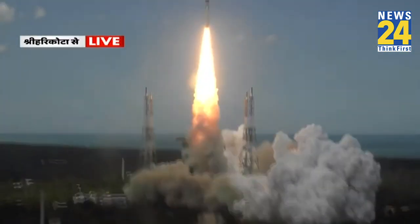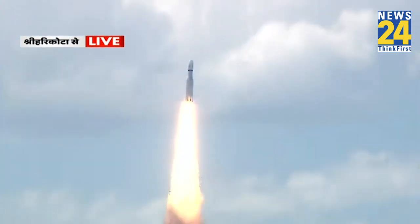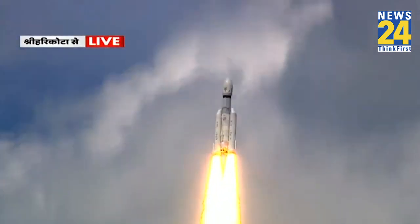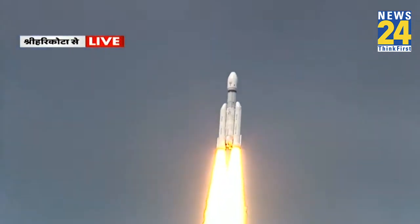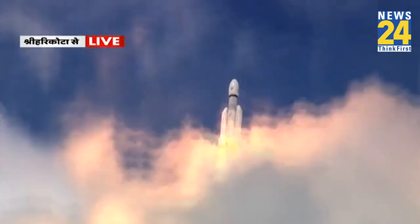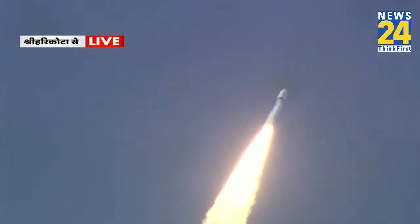Lift off! Normal. P1 tracking. Here we have a majestic lift off of LVM-3 M4 rocket carrying India's prestigious Chandrayaan-3 spacecraft. P2 tracking. P3 tracking.